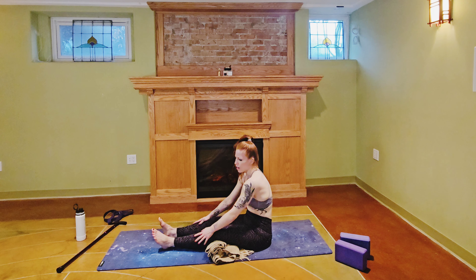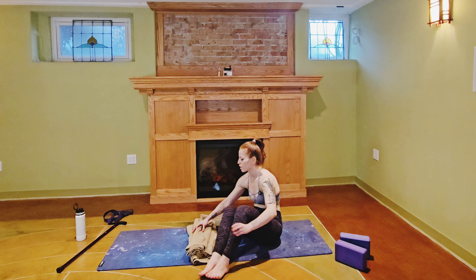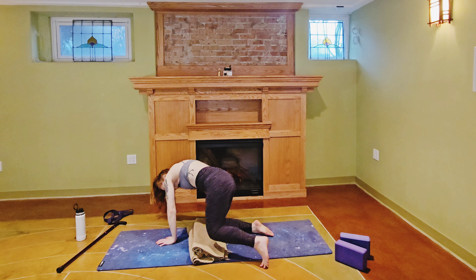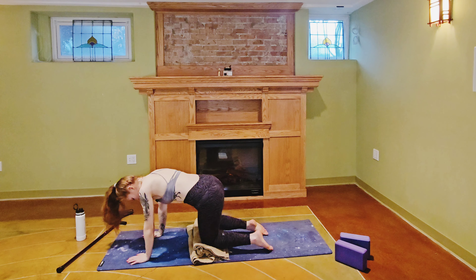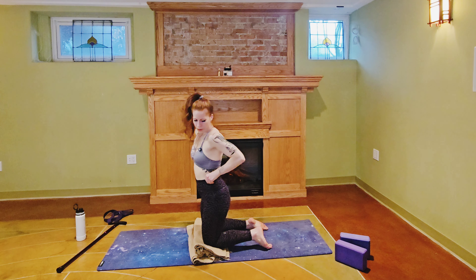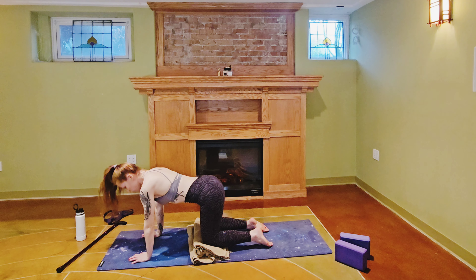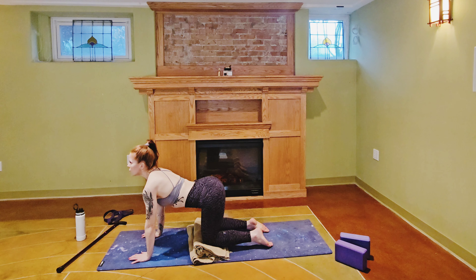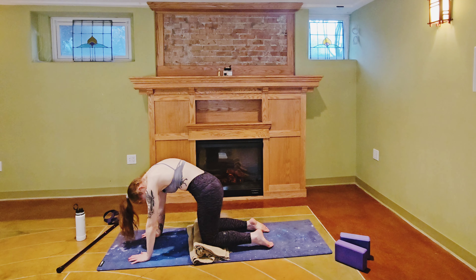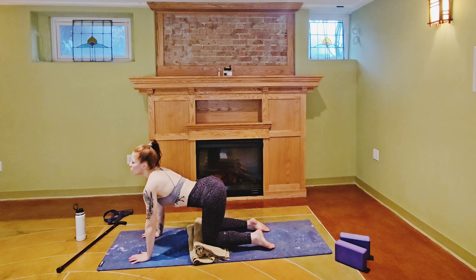Release this pose, coming back up. We are going to come into a tabletop position — cross your ankles and roll over them to meet in tabletop. I'm going to stack this blanket underneath my knees for extra support. We're going to do some cat cows from this position. Inhale, drop the belly, lift the tailbone and chin. Exhale, arch the spine, press the mat away from you, tuck your chin to your chest.